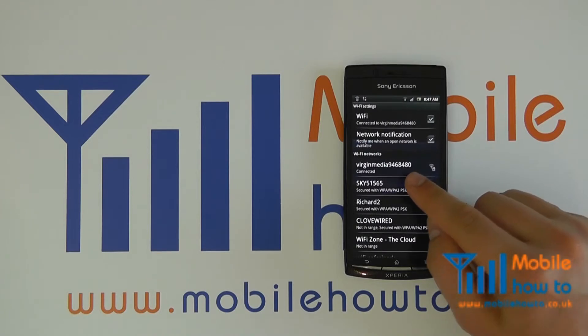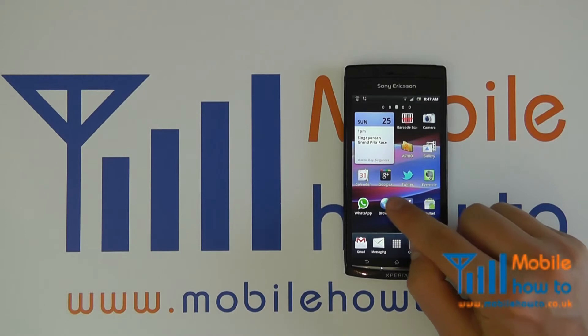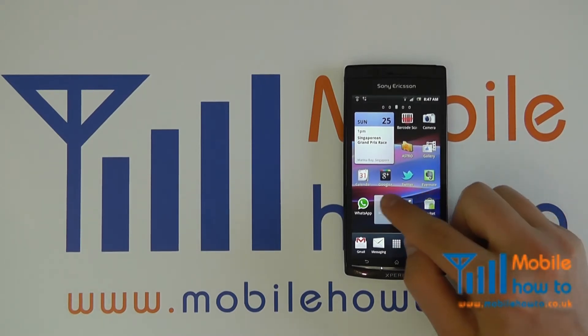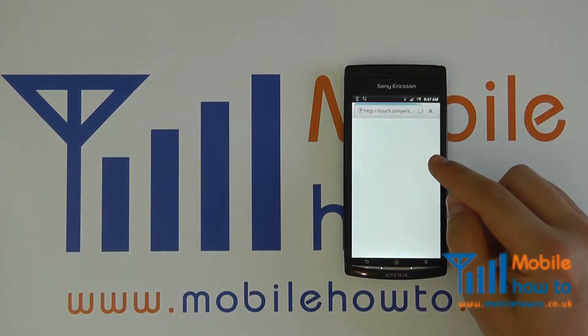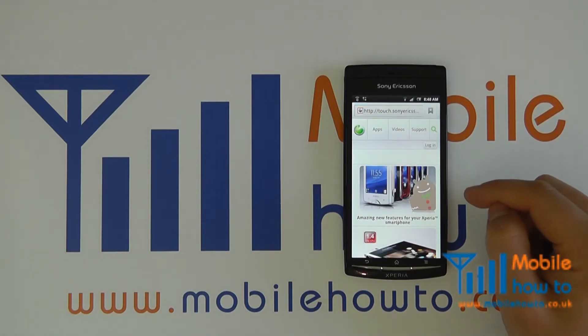Now as we can see, it is now connected. You can now return to your menu and browse the internet using the wireless connection that you've connected to.